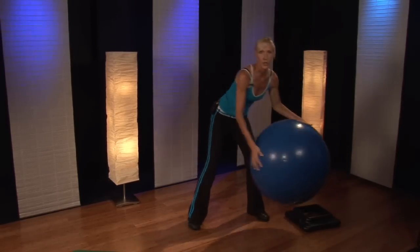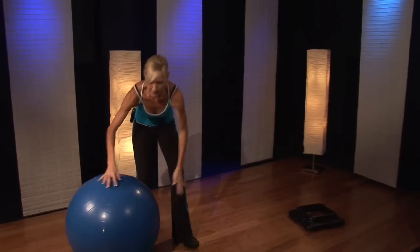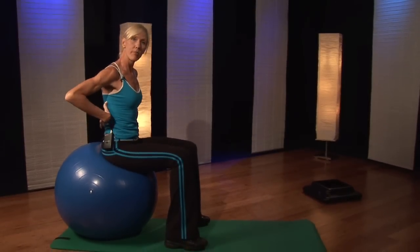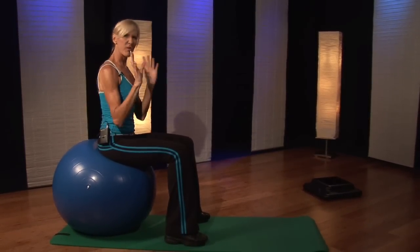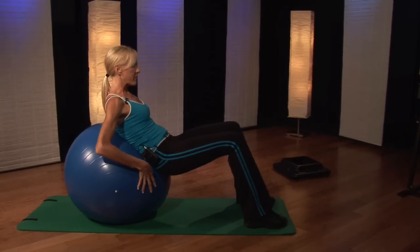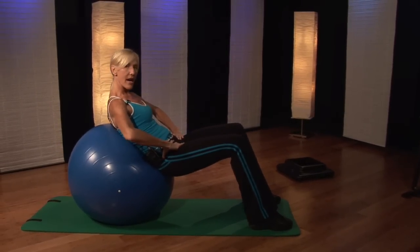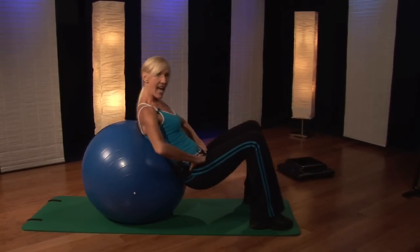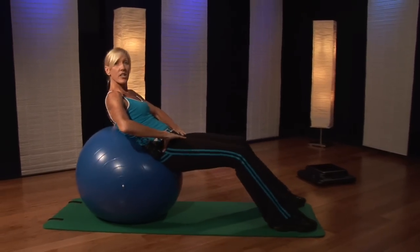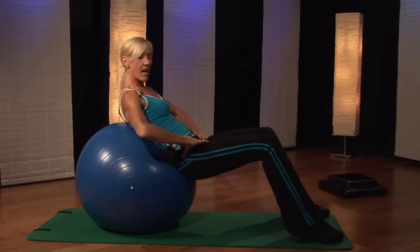Another exercise that you can do — you can use the ball and do some squats on the ball as well. This will help support your back and will feel really nice. You're going to walk down and place your feet in front of you about hip width apart, and just squat down and push up. You can do about 20 reps of these squats.